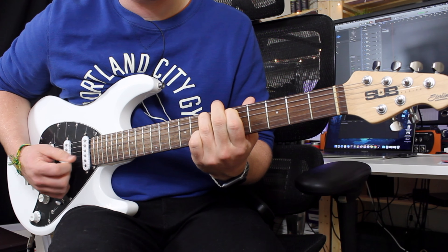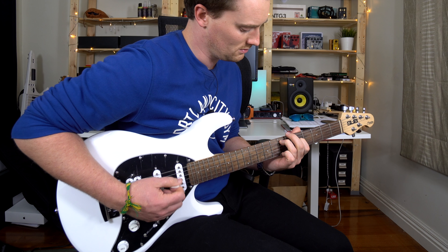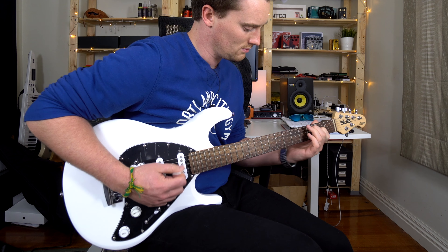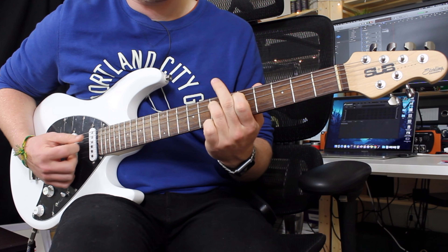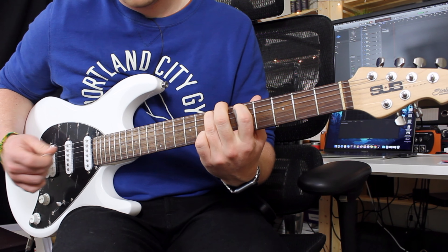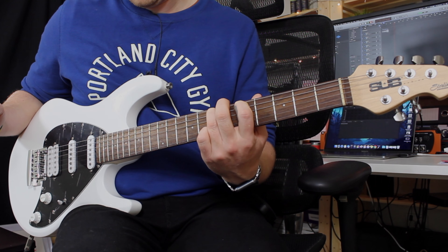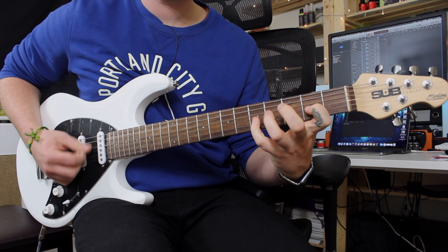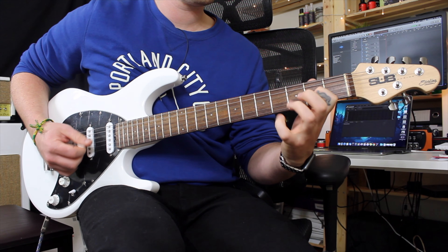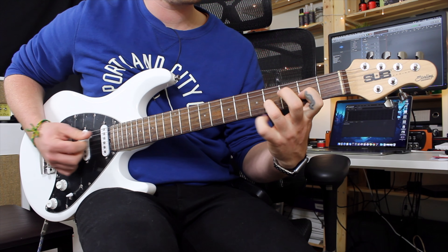Truss rod down at the bottom - that classic Music Man design - and a maple neck with a rosewood board and a tremolo as well, which I really can't wait to check out. It feels like some good quality controls. So this is Sterling by Music Man's entry-level guitar, but by all means entry-level - this is still a high quality product and I can't wait to hear it.